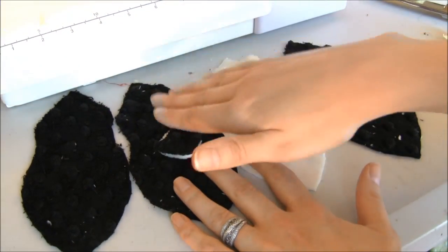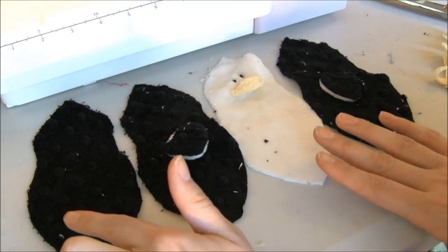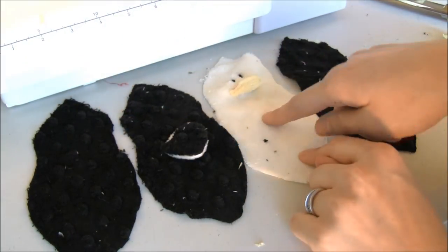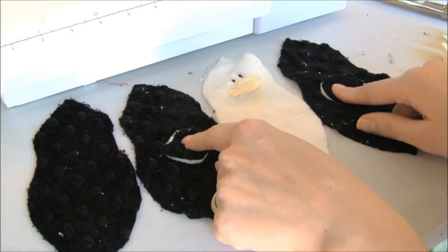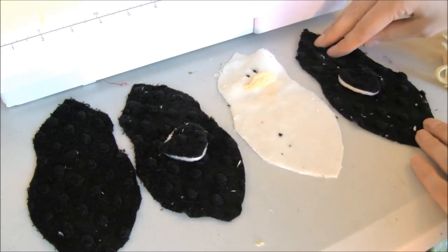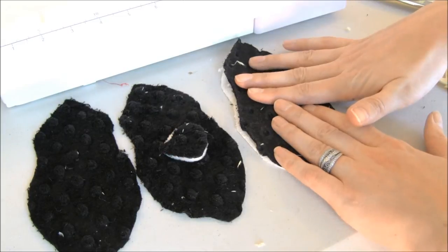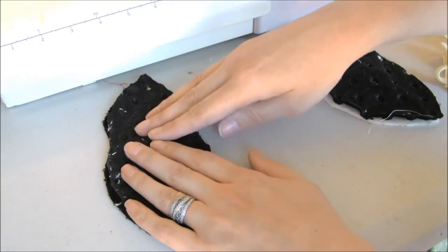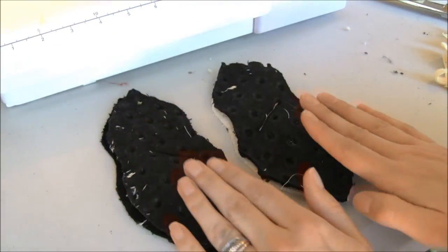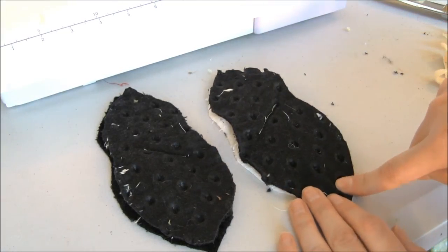Now I'm getting ready to sew my body all together. I've laid out my pattern pieces — this is the back right here, it doesn't have the wing. Then we've got the body piece, the left wing piece, and the right wing piece. What we're going to do is take these two pieces, put them right sides together with the wing piece on top. Then we'll take the last two pieces, put them right sides together with the wing on top. Keeping the wings on top, I'm going to sew down the right side of these pieces, and then on the other one from here to here.